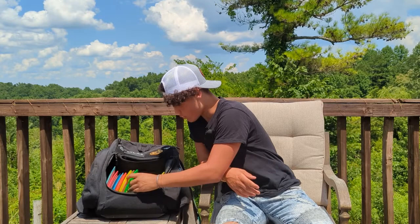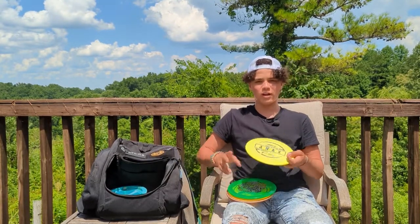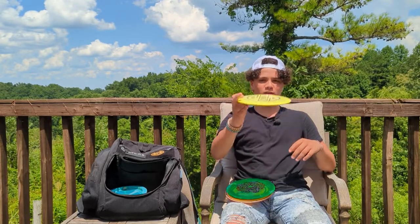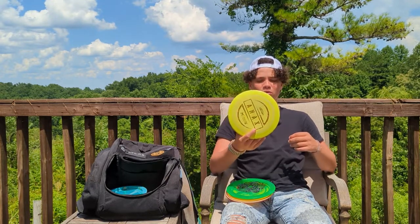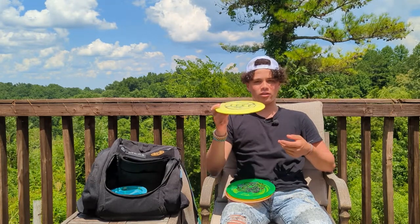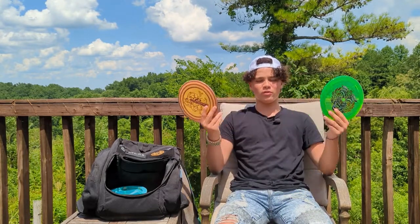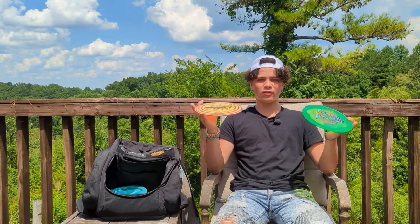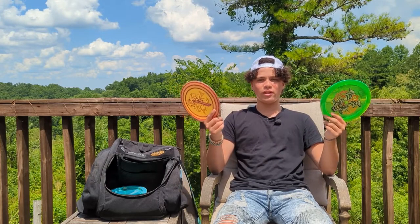These are my more overstable fairways and utility discs. I have an Onyx — I use it for spike hyzers or straight-to-hyzer shots. It flies pretty far for me but I don't pull it out a ton because I mostly throw anti's or flat. I also have an Omen and a Machete which are utility discs — either forehand rollers, super windy conditions, or if I need to go way far left or right. I don't pull these out much, but when I do they definitely work.